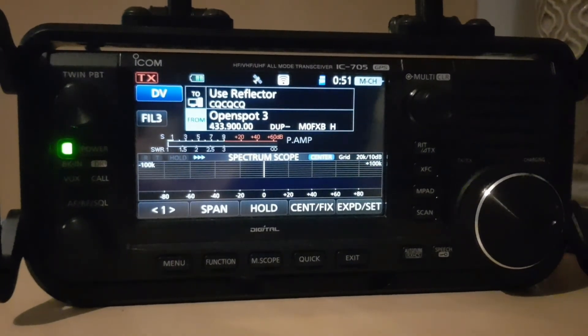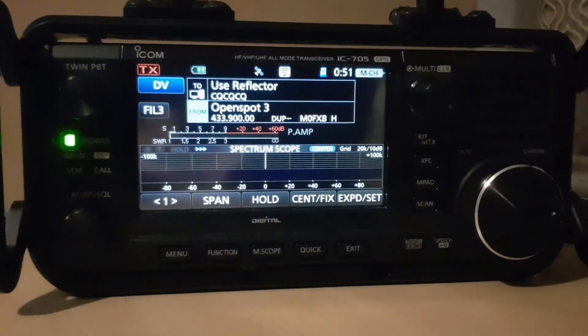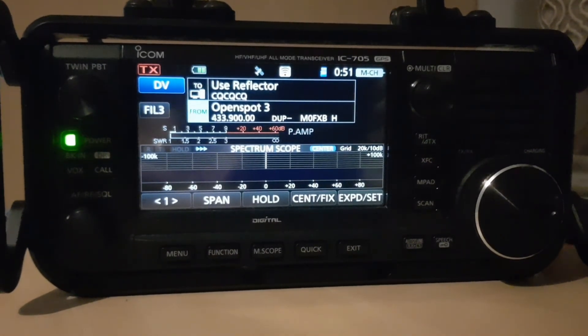So that's why this will come in useful. Thanks for watching – that's the wireless LAN access mode setup for the ICOM IC-705. 73.